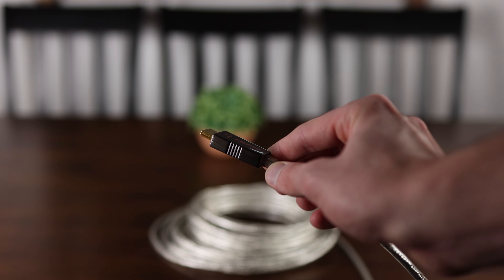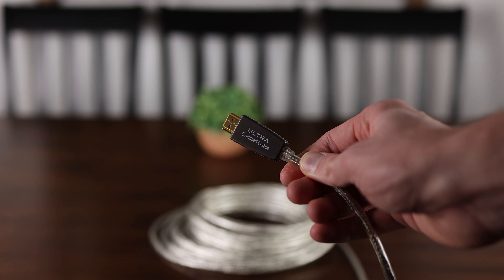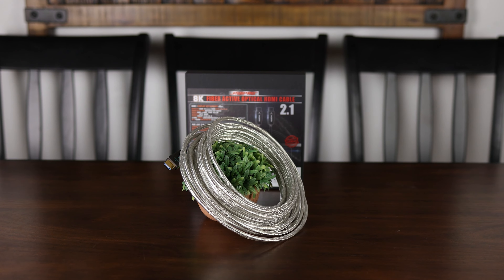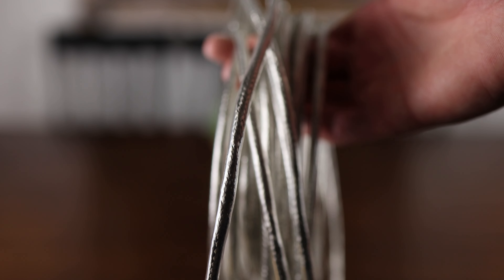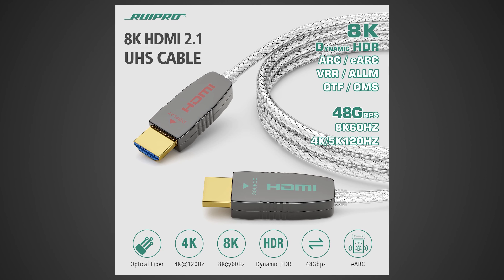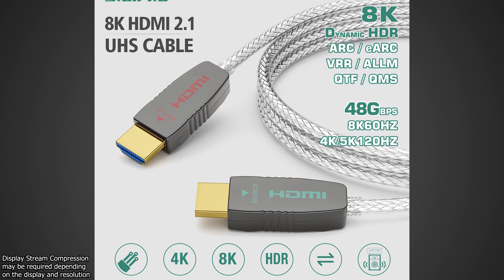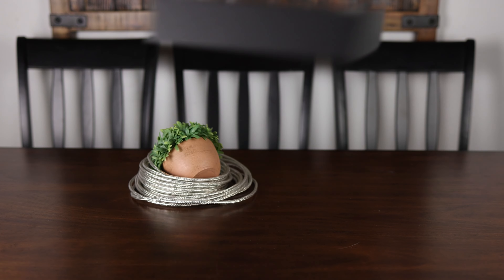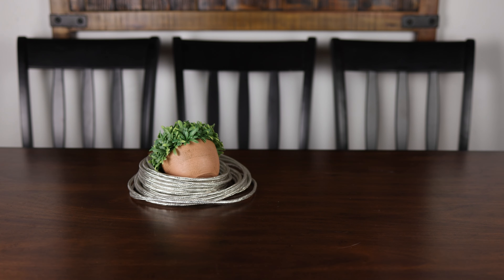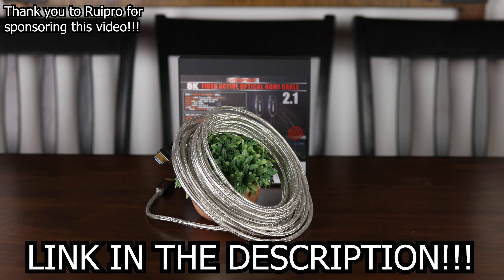Whether you're looking to connect a new console, gaming PC, or just need a fast and reliable HDMI cable over long distances, RuPro has you covered with their certified 8K HDMI 2.1 fiber-optic cable, available in sizes up to 50 feet, delivering a full 48 gigabits per second connection. With that bandwidth it can easily drive 8K 60fps or 4K 144fps 10-bit HDR video through its ultra-thin, flexible, and durable housing. If you're in the market for a cable that can drive a beautiful new TV or monitor, be sure to check out RuPro on Amazon today.